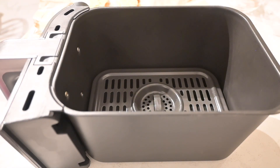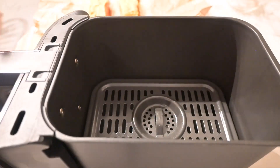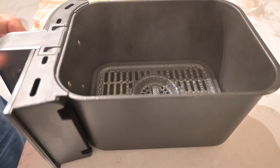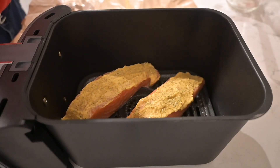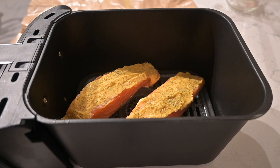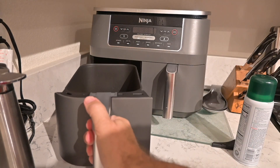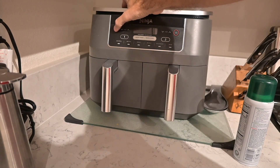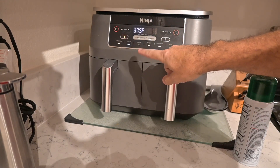Get your air fryer container ready. Even though it's non-stick, it's always better to put some spray in so it's easier to clean up — and this is what I use. Since I got the dual air fryer, my containers aren't that large, but I have enough room to go ahead and put two fillets in here like you see. Go ahead and set your air fryer to air fryer mode — put it on 375 for 16 minutes.